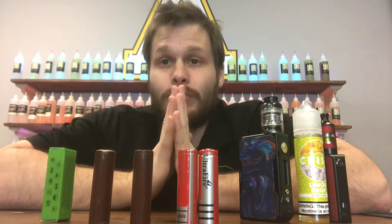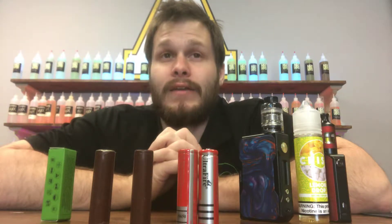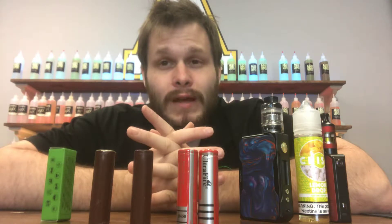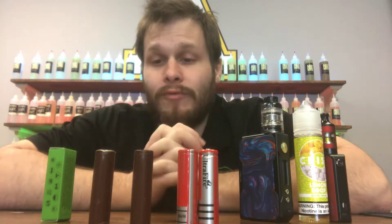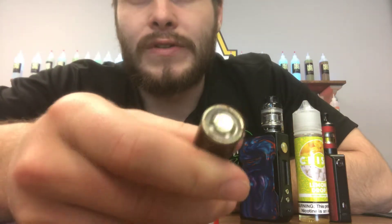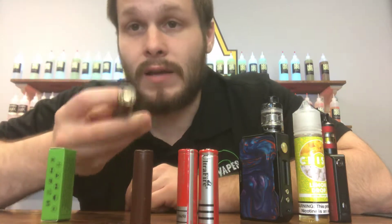Batteries really are the most important part to vaping. They pose the most danger to any vaper, and they're really not that expensive. So if you have to replace them every six months or a year, it shouldn't be the end of the world. Try to allot for it, because vaping with a battery like this is highly dangerous. We literally got this from somebody about an hour ago — they were using this in a mod.